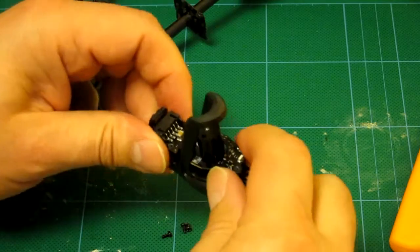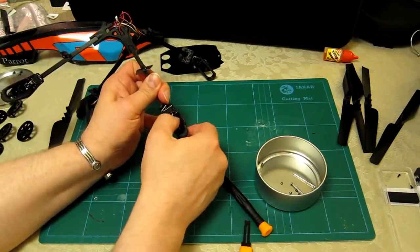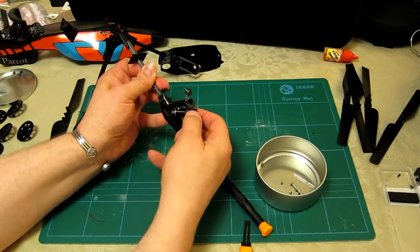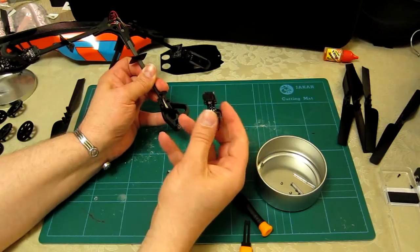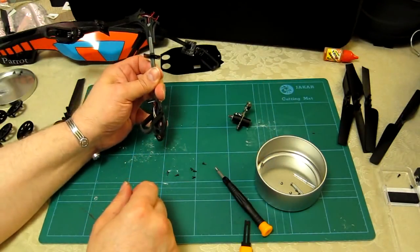I should now be able to remove the motor. I'm going to push the gear from underneath with my small finger. Did that come out any easier? Yes, I think it did. I think it's always the case that once you've done something twice, you've learned a little knack and it certainly becomes a lot easier.